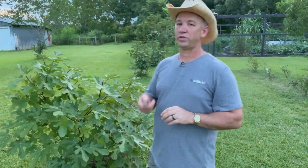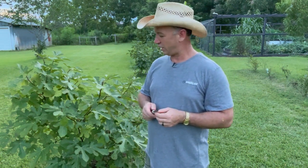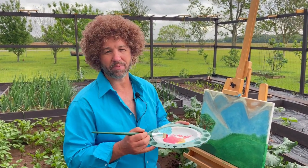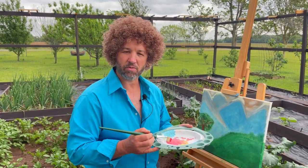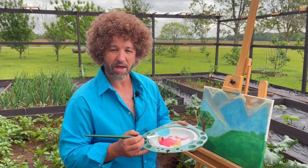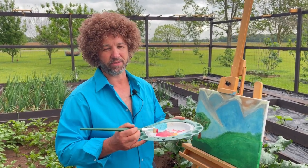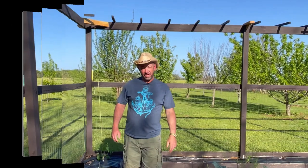Alright guys, hope you enjoyed this little quick video. If you have Lebanese yellow, let me know how it performs for you and what you think about the fruits you're getting off of it. Thanks, and don't forget to keep growing, keep building, and always keep adventuring — together we're Farmington Famous.